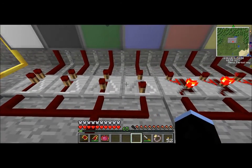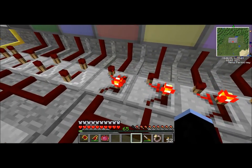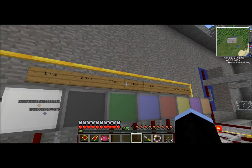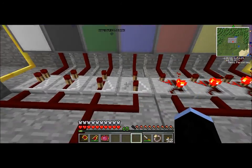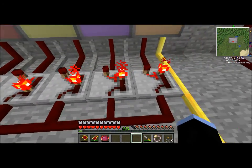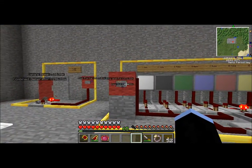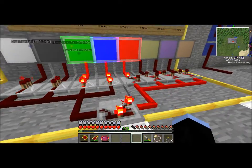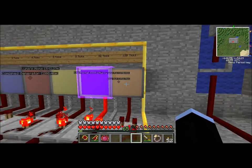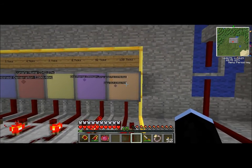These are repeaters. These four on the left are vanilla repeaters and these four on the right are Red Power 2 repeaters. Vanilla repeaters only have four settings — up to four ticks, which is less than two seconds. Red alloy repeaters can go up to 128 ticks. I'm gonna hit this button and you'll see: first these come on, and then these come on. The purple takes a while to come on, and I'm going to actually run out of stuff to talk about before this orange one comes on, because it takes so long for 128 ticks to happen.